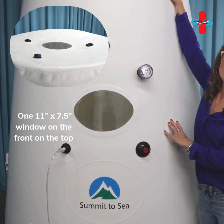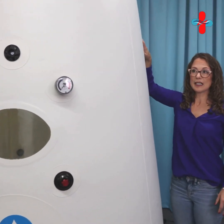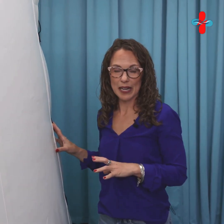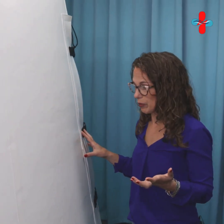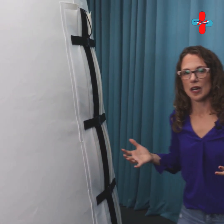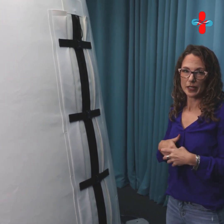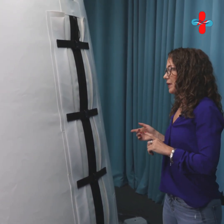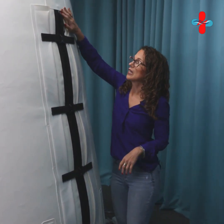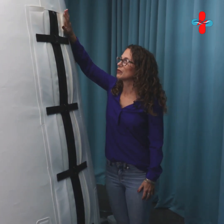You have a window here on the side and a window up top. One of the nice things about having the window up top is it's going to let more light in. This is a great chamber for somebody who might feel a little claustrophobia — laying down can sometimes make people a little more uneasy if they have claustrophobia tendencies, so sitting up is a huge value in this particular chamber.